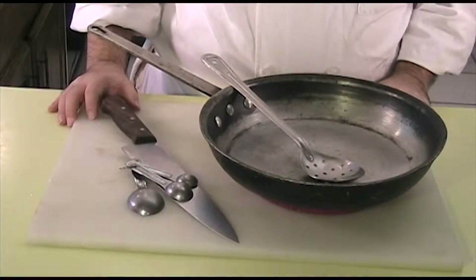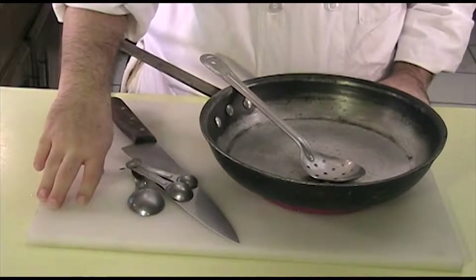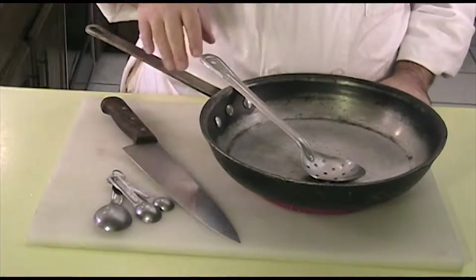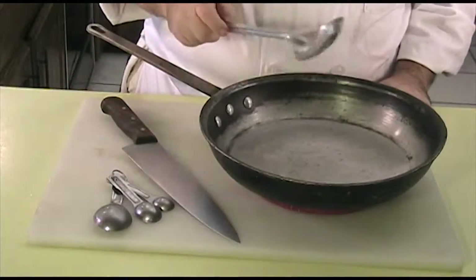And if you have any suggestions yourself, please let me know in the comments how you like to cook your brussels sprouts. The tools that you will need to make this dish are a cutting board with a damp towel underneath, measuring spoons, a knife, a sauté pan, and a spoon.